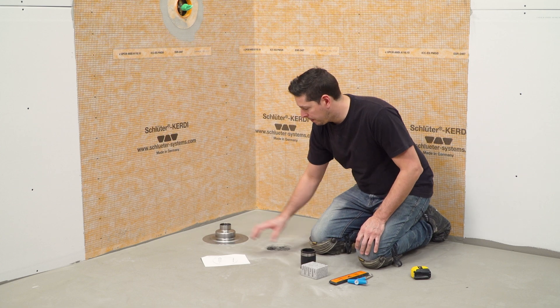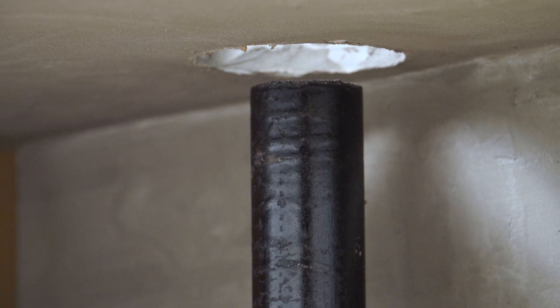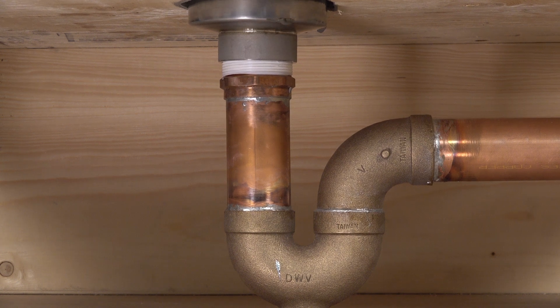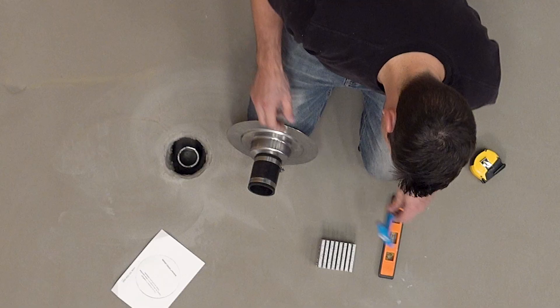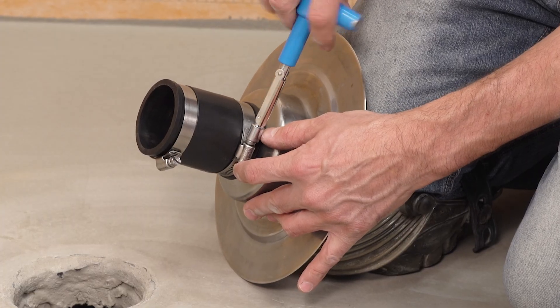We will be installing the non-threaded flange option. This installation assumes that there is access to the plumbing from below. The flange is also offered in a threaded option as well. Make sure the surface is clean and free of debris. Attach the no-hub coupler to the stainless steel drain outlet, as per the coupler manufacturer's instructions.